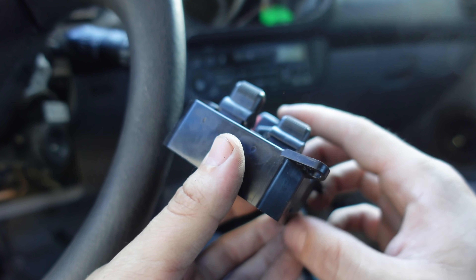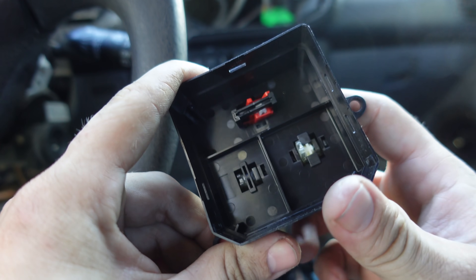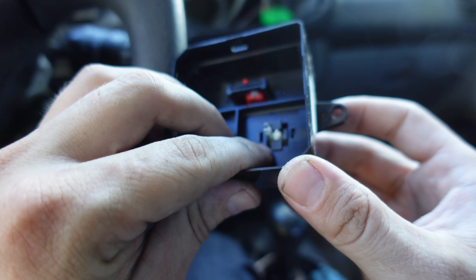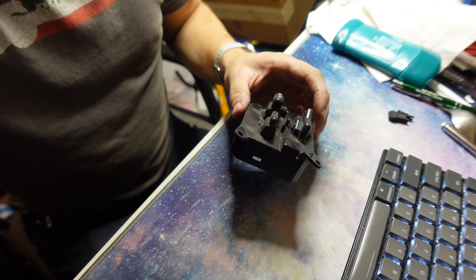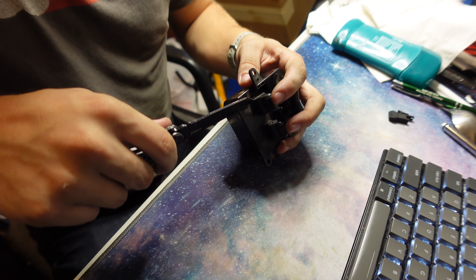I might have to go look at a guide to figure out how to get this apart. But basically you can see there's something broken internally here.